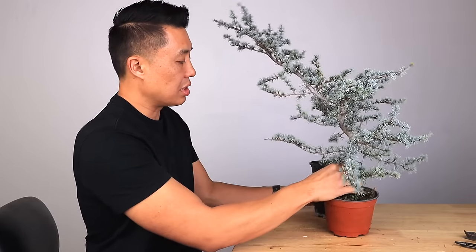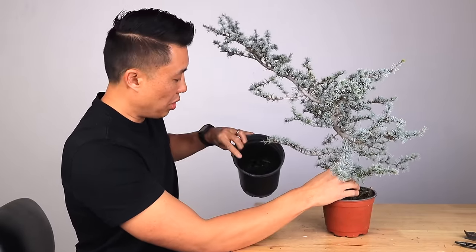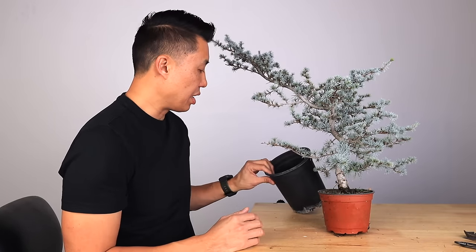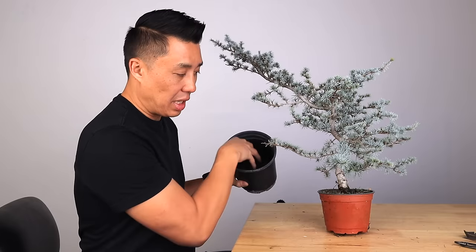I've got this tree in a five-inch container that's also in a one gallon with rocks in it. That basically makes sure that the soil doesn't get too damp, the drainage is really good, and that the roots can kind of grow freely past there if you want.